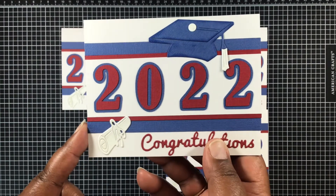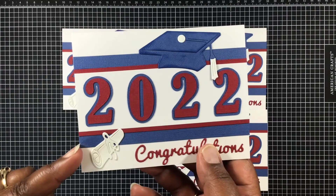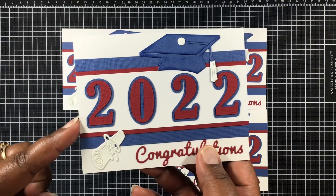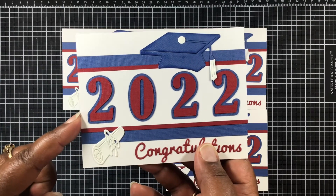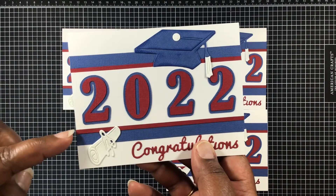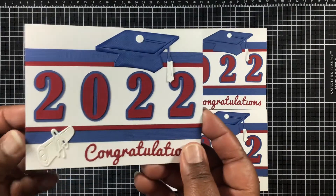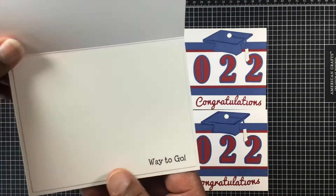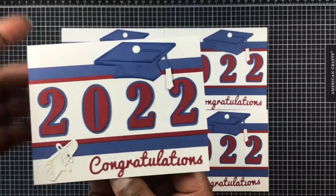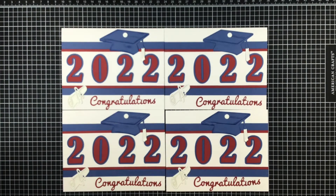The blue paper, I want to say, is cut at two inches. The white paper is cut at 1.75 inches, if I'm not mistaken. Then I just cut strips of the red and laid it right there beside that. I thought it turned out pretty good.